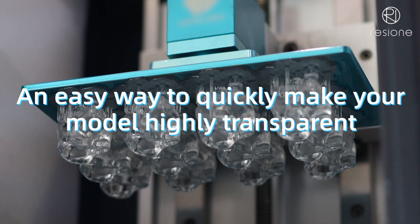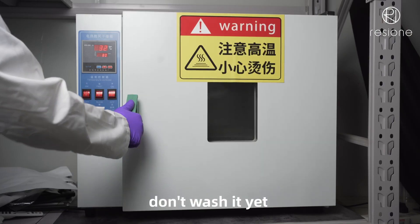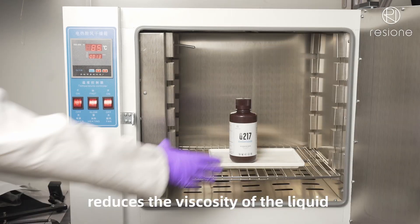An easy way to quickly make your model highly transparent. After the print is finished, don't wash it yet. Heating the G217 resin at 60 degrees reduces the viscosity of the liquid.